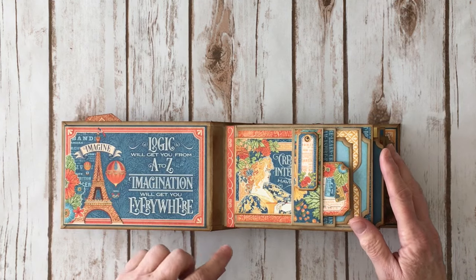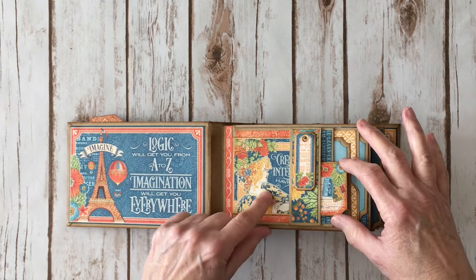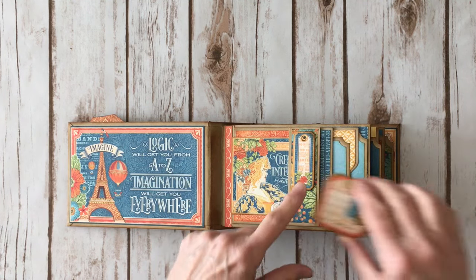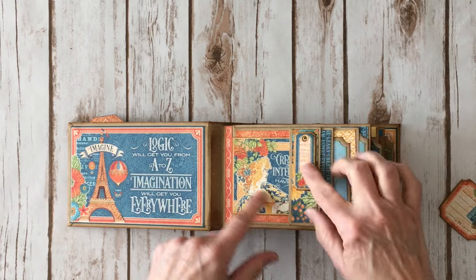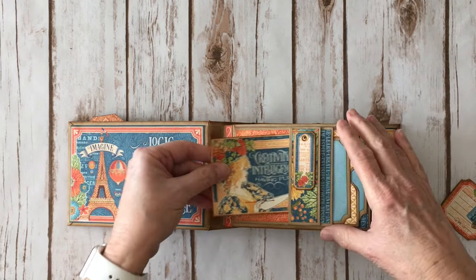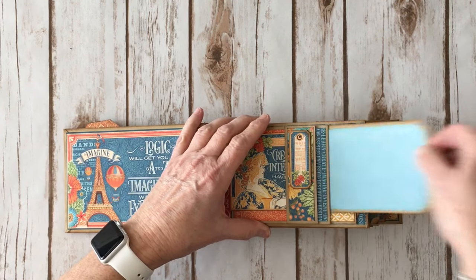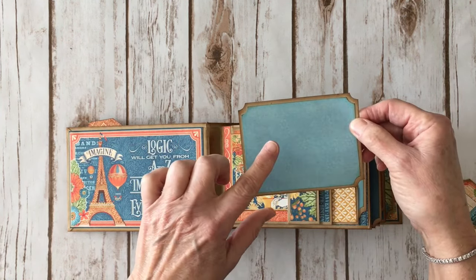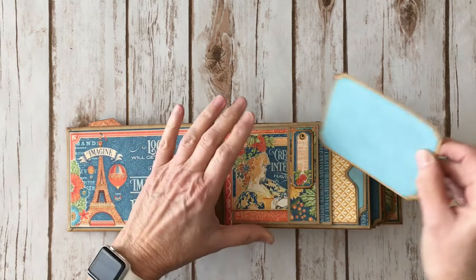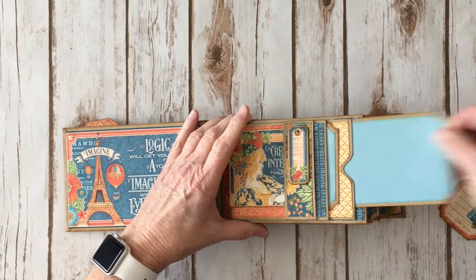There are three page units on this particular project. On the first page I added one of the little chipboard tags that I did back with some design paper from the 6x6. Then this is another chipboard piece — one of the 3x4 kind of parts. And then here is a photo mat. I left them with 6x6 papers on one side and plain on the back. And there's another pocket here.